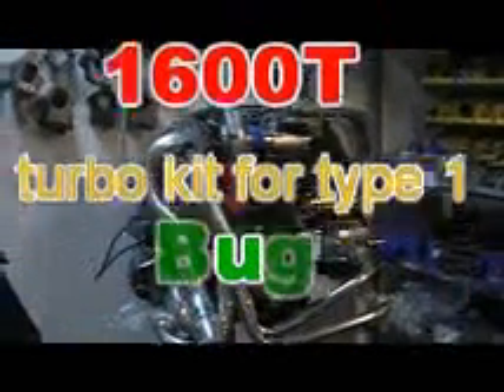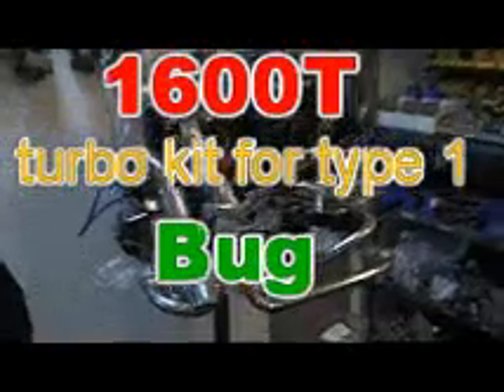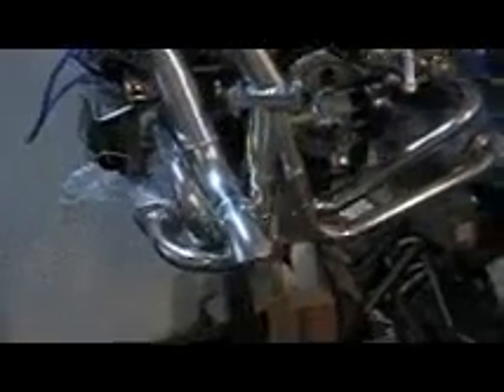A quick look at V-Dub Turbo Kit's low-buggage 1600T kit. This particular one has the Chromax finish — notice it's the shiny finish. It's an inch and three-eighths primary piping, which is typically used on a smaller motor: 1600s all the way up to about a 2054cc motor.